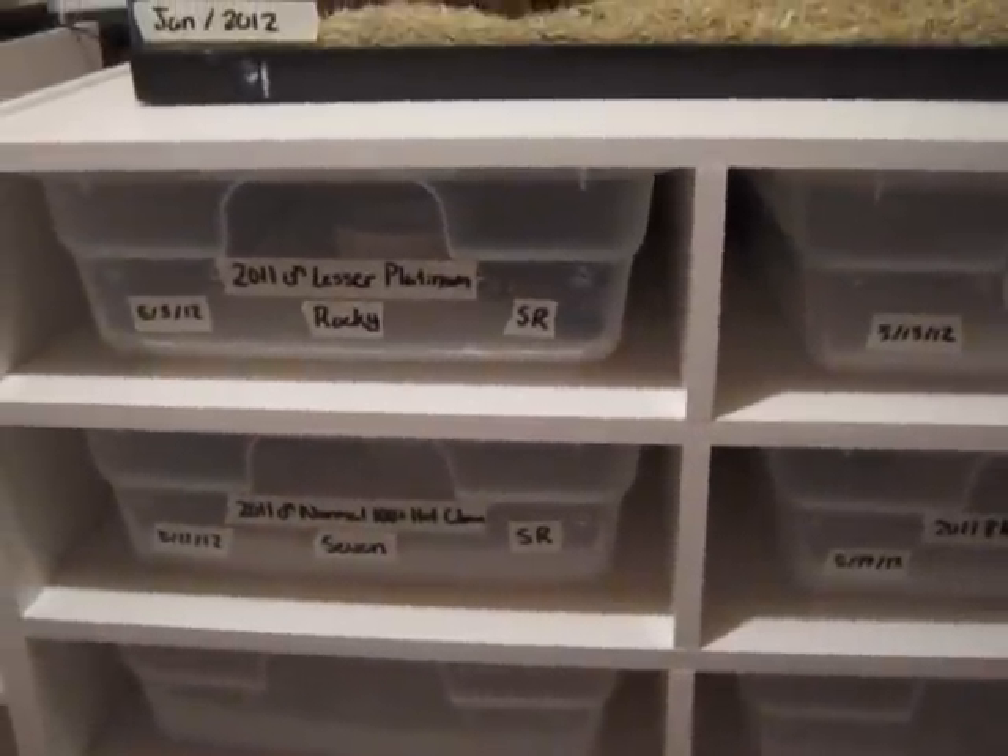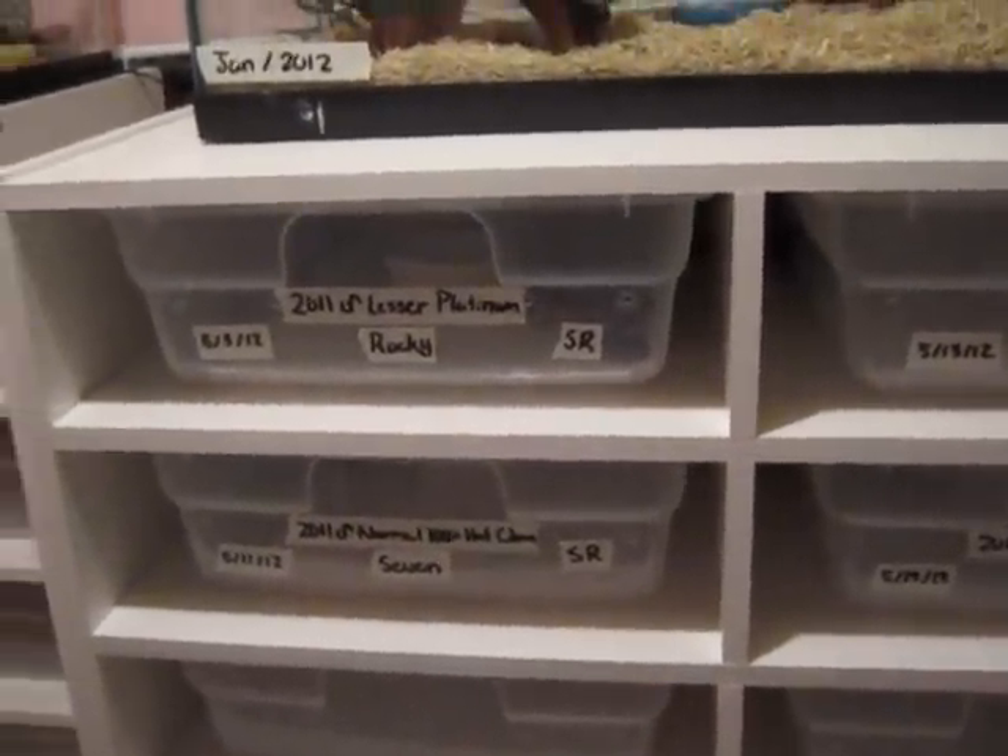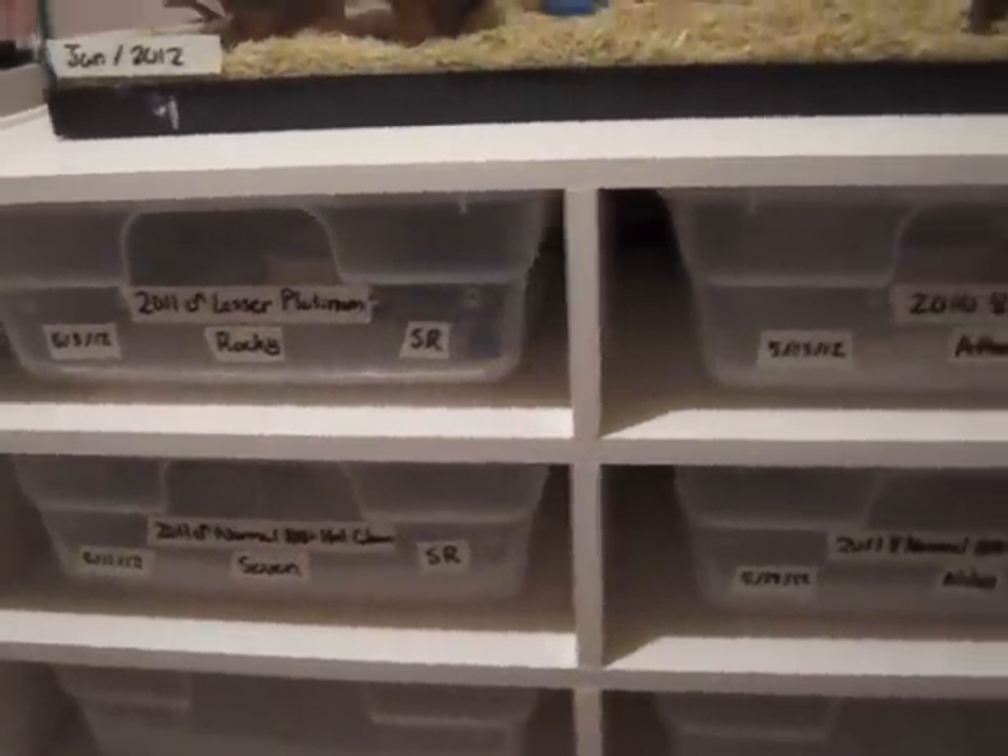Hey YouTube, Robert here from RobertRoseReptiles. I'm going to be shooting a quick video on substrate.